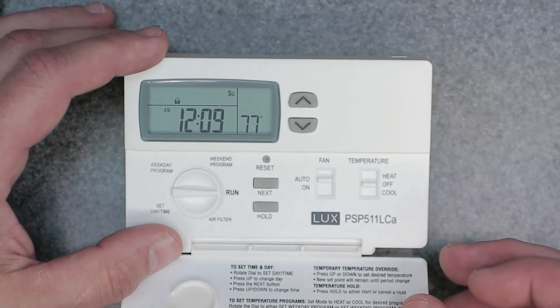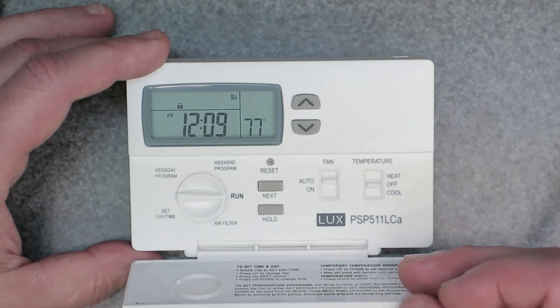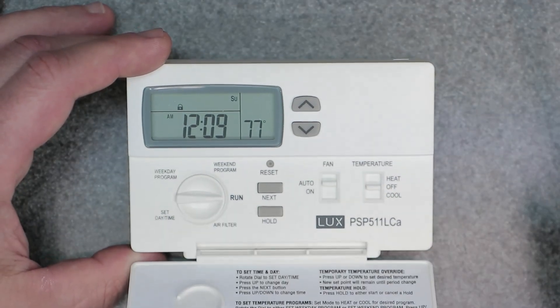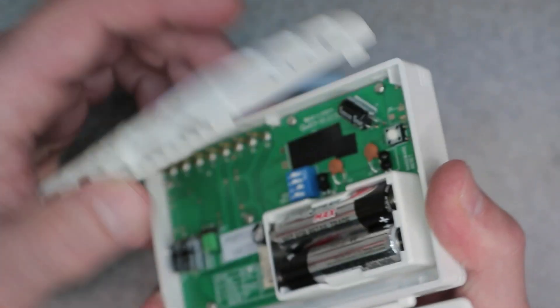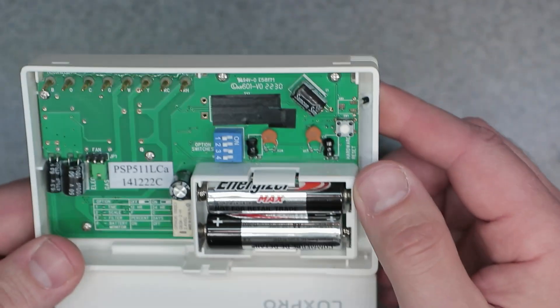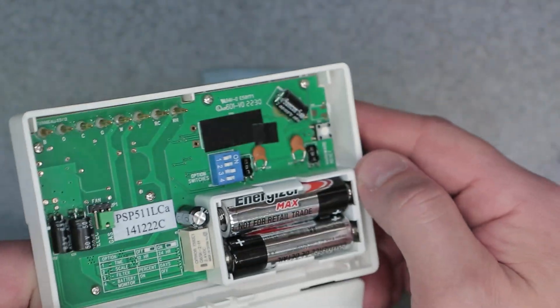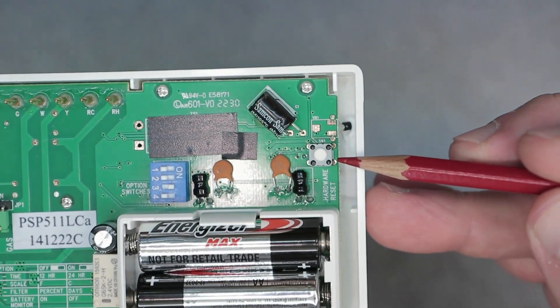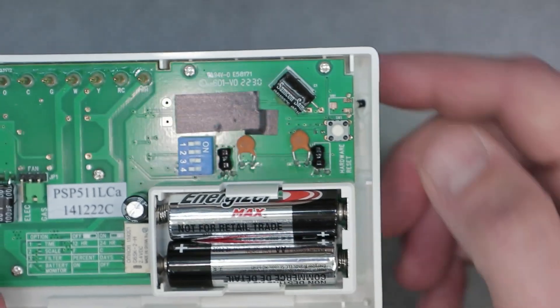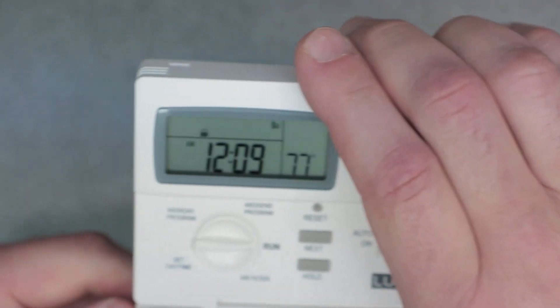There's another way. If you forget that sequence and you need to still unlock the device, you basically have to do a hardware reset. Come to the backside of the thermostat — there's a button there. Go ahead and press that. Just make sure you have the lock icon showing on the screen.